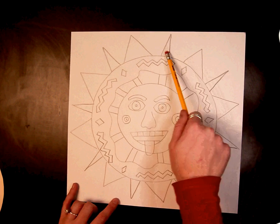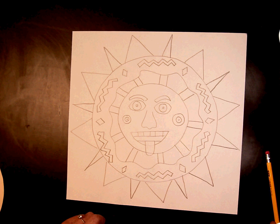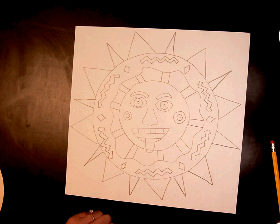Go ahead and add rays — big, skinny, all around. It's up to you; make your own creative choices and finish drawing your Aztec sun.